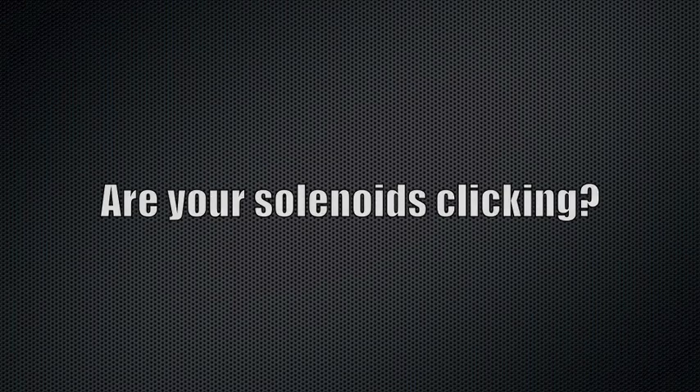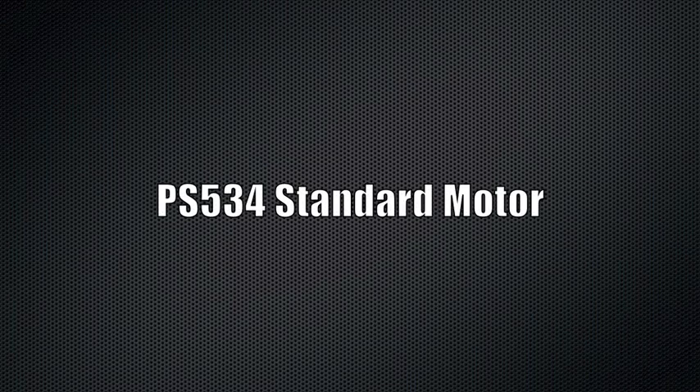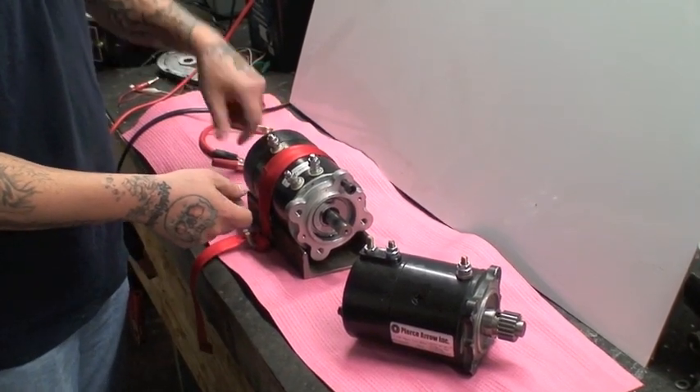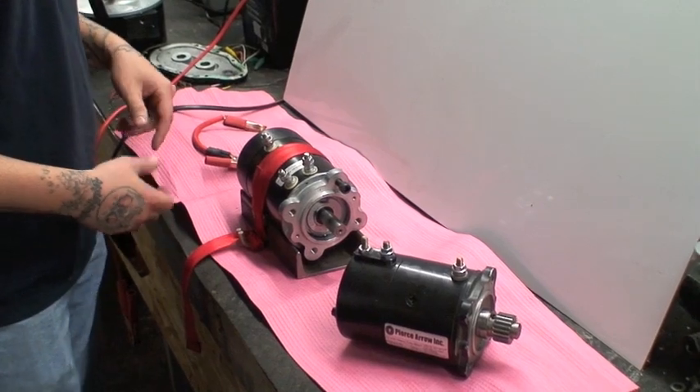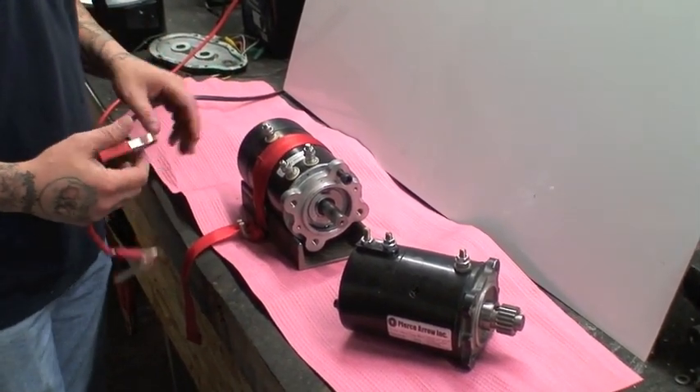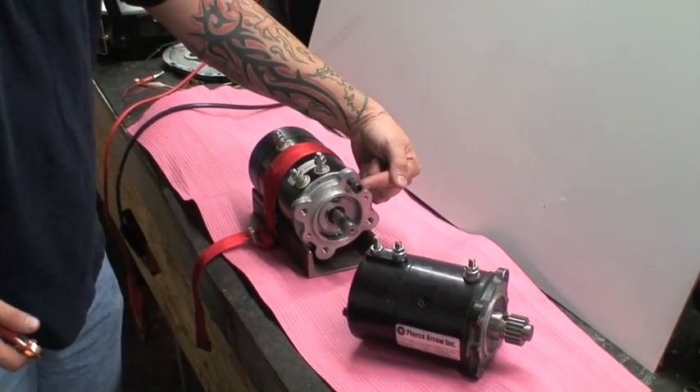We've got a standard duty motor loose from a winch, strapped down to a piece of channel iron because there is a lot of torque in these motors. When you put power to it, it will spin one way or the other. First thing you want to do is add a ground. You can't get a real good clamp on this casing, so I screwed in a bolt and that will give us our ground.